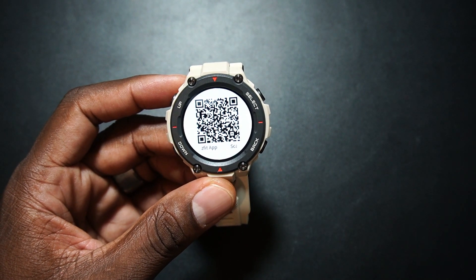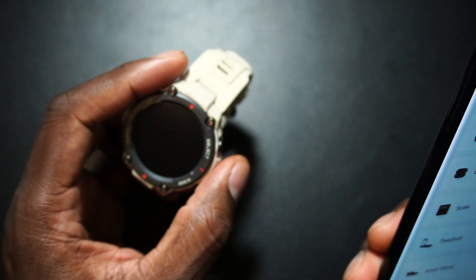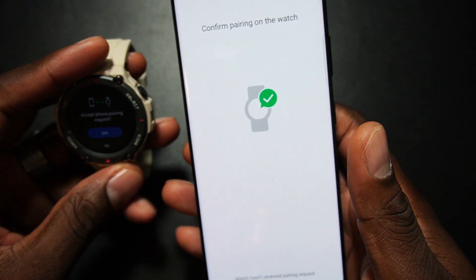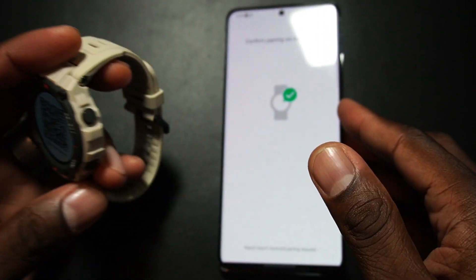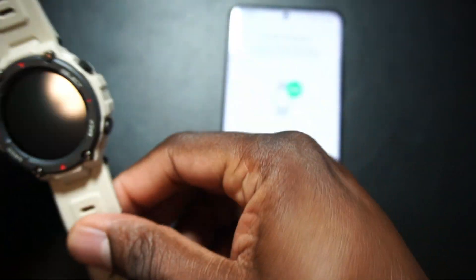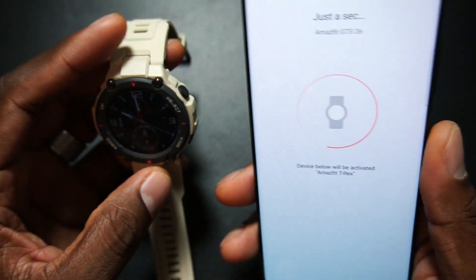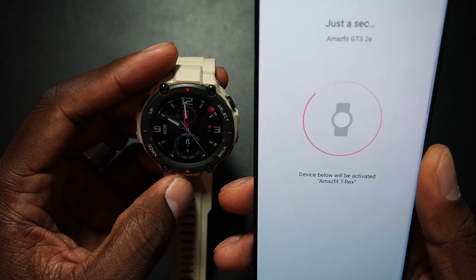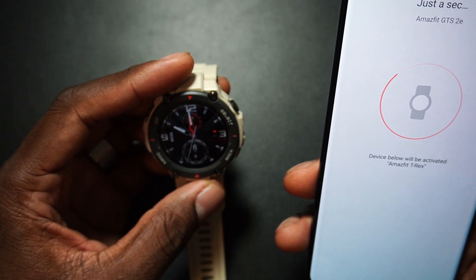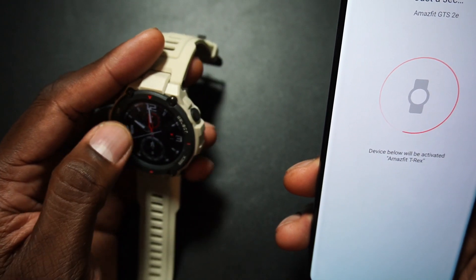This is in fact a smartwatch and I'm really ready to test that GPS. I have a lot of Amazfit devices already, so I'll go ahead and add this one in the app — scan the QR code, it's pairing. Hitting yes and accept. The band feels really good, a little more loose than other bands but comfortable like a regular watch.